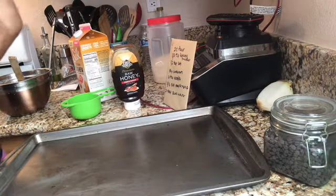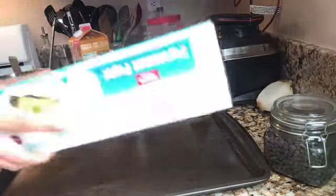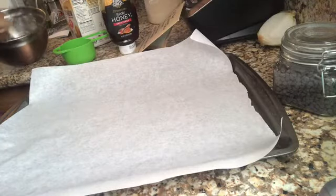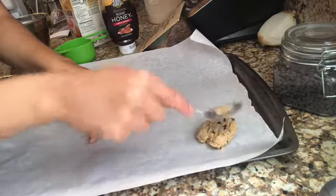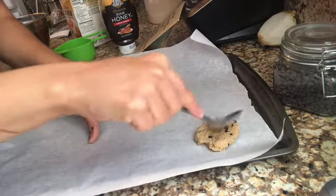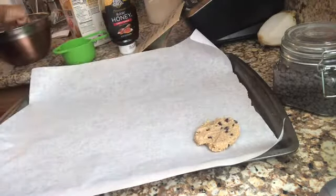I already pulled out the parchment paper but can't find it — oh, it was right in front of me. I'll just use a spoon. I know these aren't going to fluff up like regular cookies, so I'm going to spread them out a bit to shape them like a cookie.